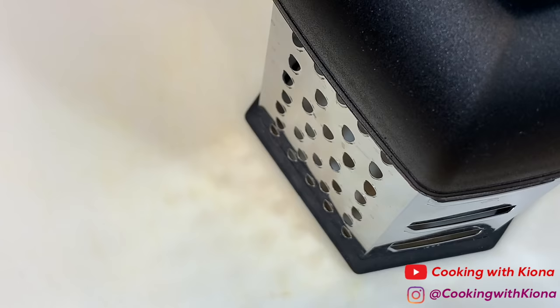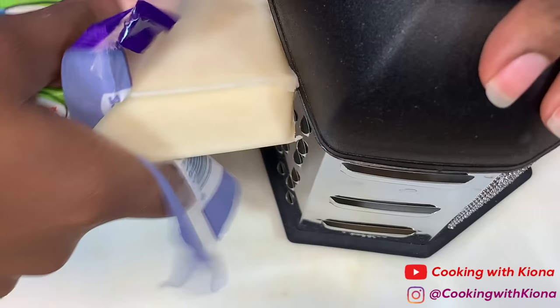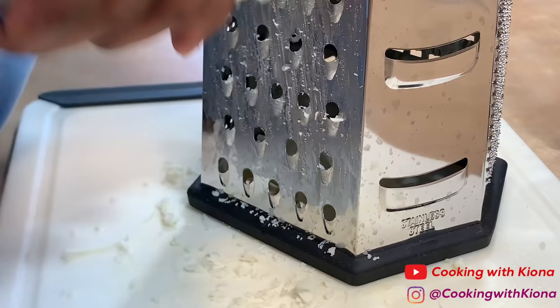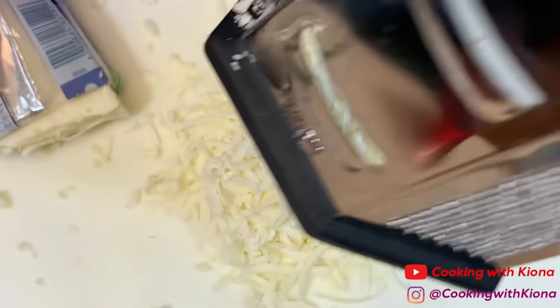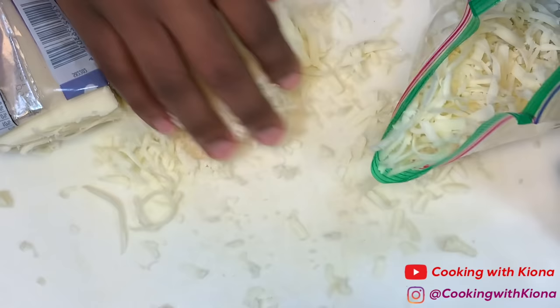Heat your sauce until it is warm, then take it off the heat and set it aside or place it in a container to use later. Now we're going to prepare our toppings. First, shred your cheese — you'll want to use whole milk low moisture mozzarella. When you're finished shredding, put it in a zip-lock bag and place it in the fridge.